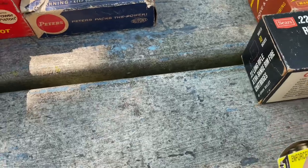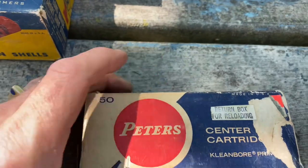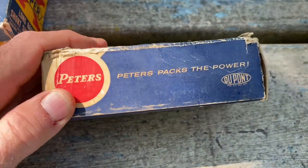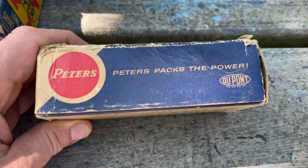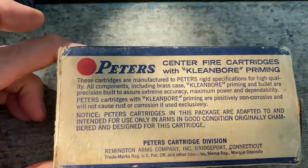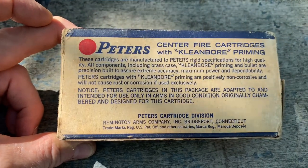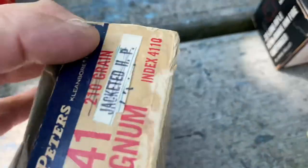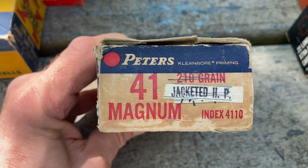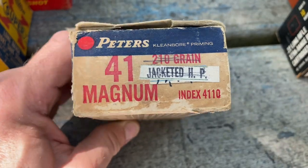The next one is Peters, and you've got the DuPont logo there. This one is for the 41 Magnum. I also have a box of Peters for my 38 Special at home.